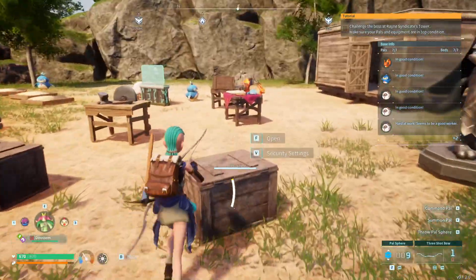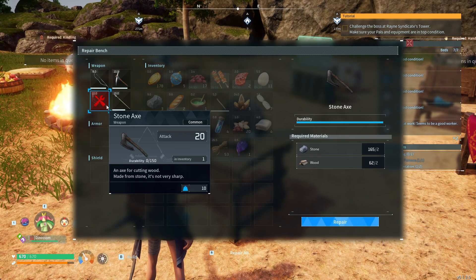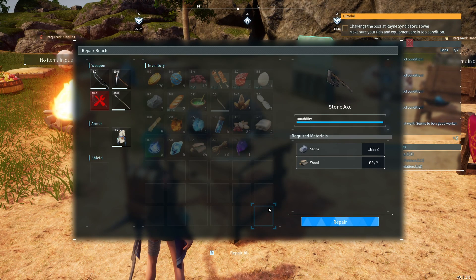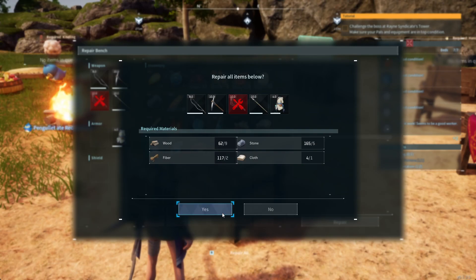I want to show you how to repair all your items at one time. First you need to go to a repair bench. When you are at the repair bench, you can press R on your keyboard to repair every damaged or broken item. So press R on your keyboard while at a repair bench.